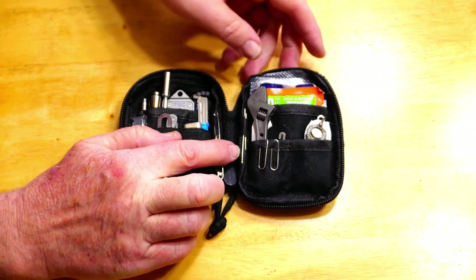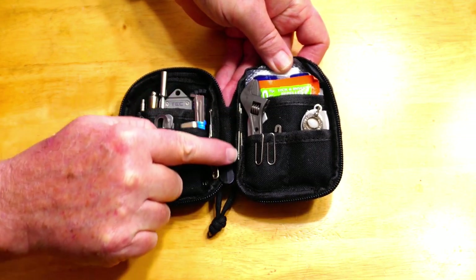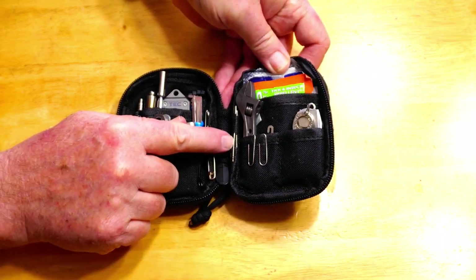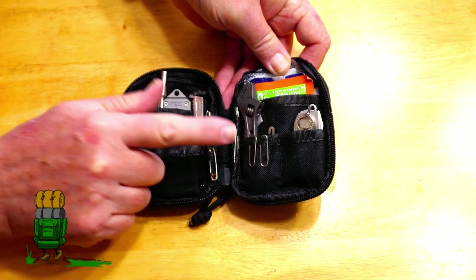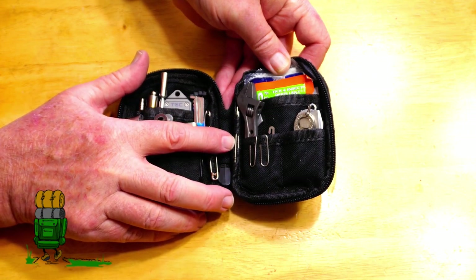My needles are right here in the center lining of this folding everyday carry pouch. You'll notice there are two pins — that second pin is something new. If you've seen my older videos, I only had one pin.